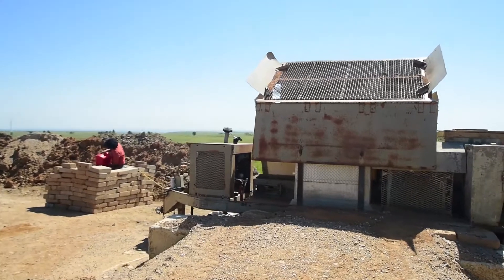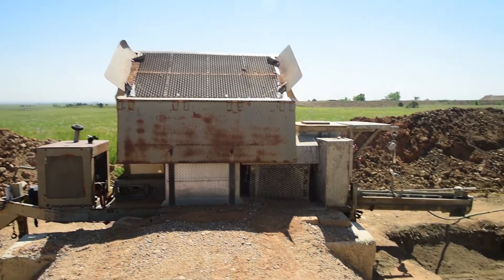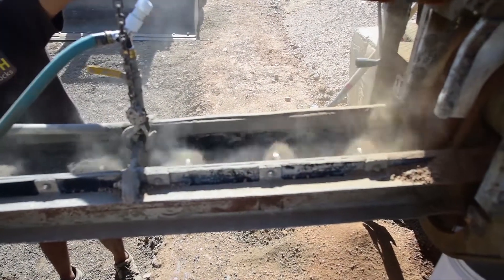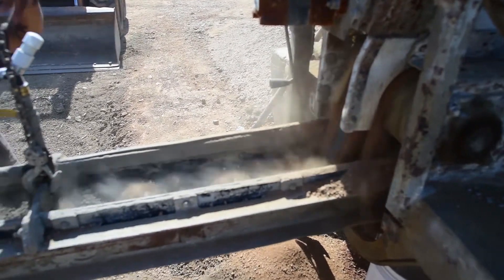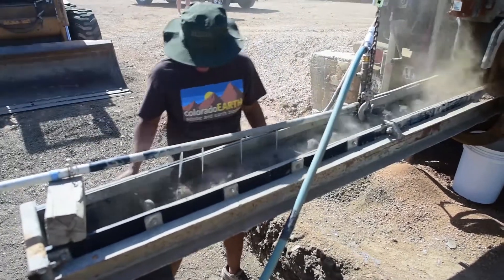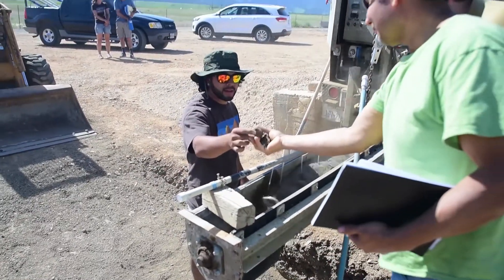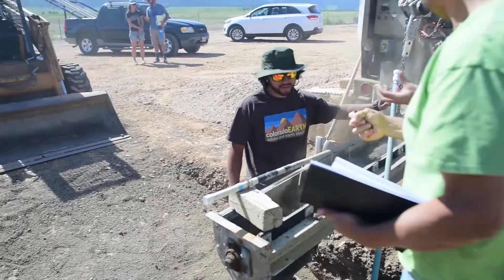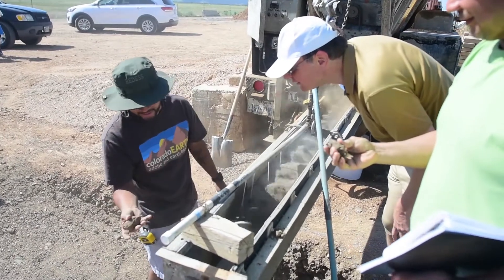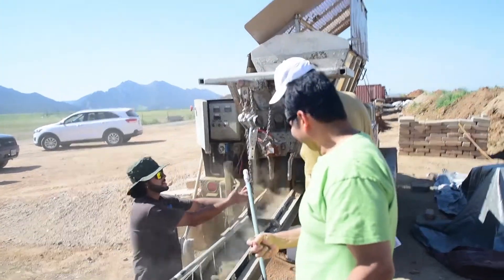What this machine is doing is combining the soil, the cement, and the water. When it comes out of here, it's ready to go in the block machine. There's a belt that runs under the whole machine bringing everything forward. The belt pulls the soil from the big hopper past the smaller hopper in front, which is where the Portland cement is. The Portland cement hopper has a small auger that feeds the cement down onto the belt. You can see it where it's coming out — soil with a little gray stripe of cement on top.